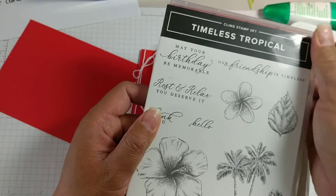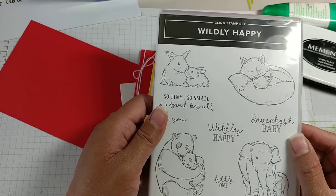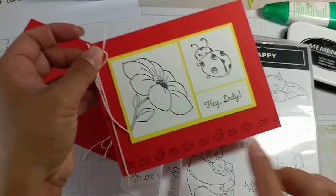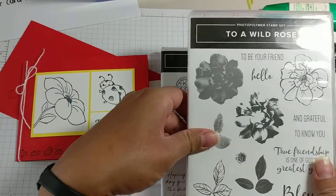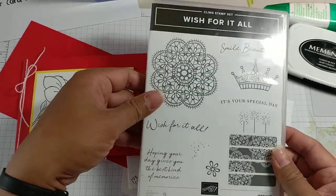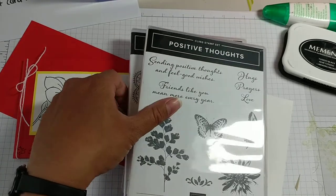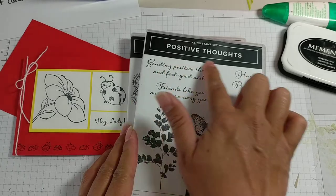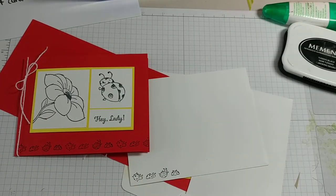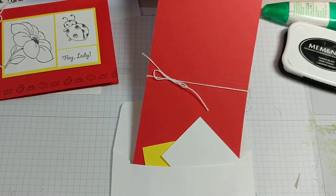My kids have been having fun video calling them. Thank goodness for technology, right? We can also stamp together using technology, so that's another plus side. I just checked and these images will certainly fit inside of these little blocks. To a Wild Rose — I'm sure partials of them will fit in there. Wish for it all — this would work as well. Positive thoughts — this is in our mini catalog, another favorite of mine. I'm just trying to show you stamp sets that have lots of images as well as sentiments, because they're so versatile. For this demonstration, our sample card used the little ladybug, but I'm going to use this Timeless Tropical.